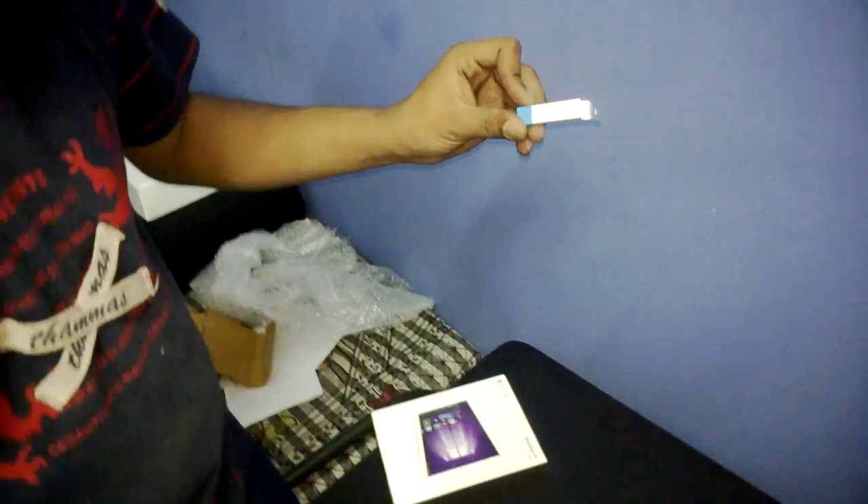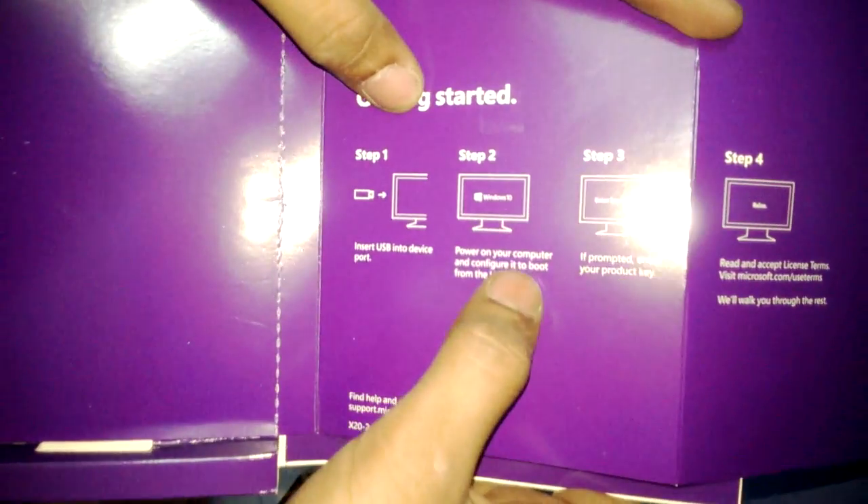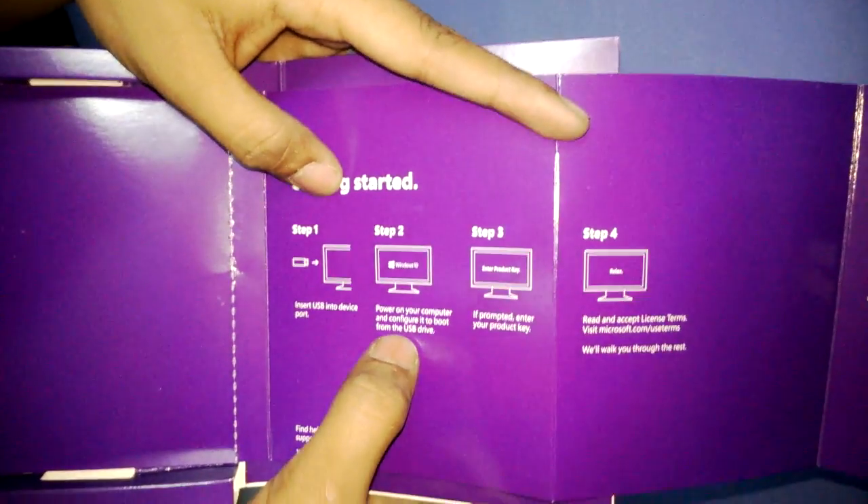If you want to install Windows 10 on your Mac, yes, you can easily install it. Step one: insert the USB into the device port, power on your computer, and configure it to boot from the USB drive.